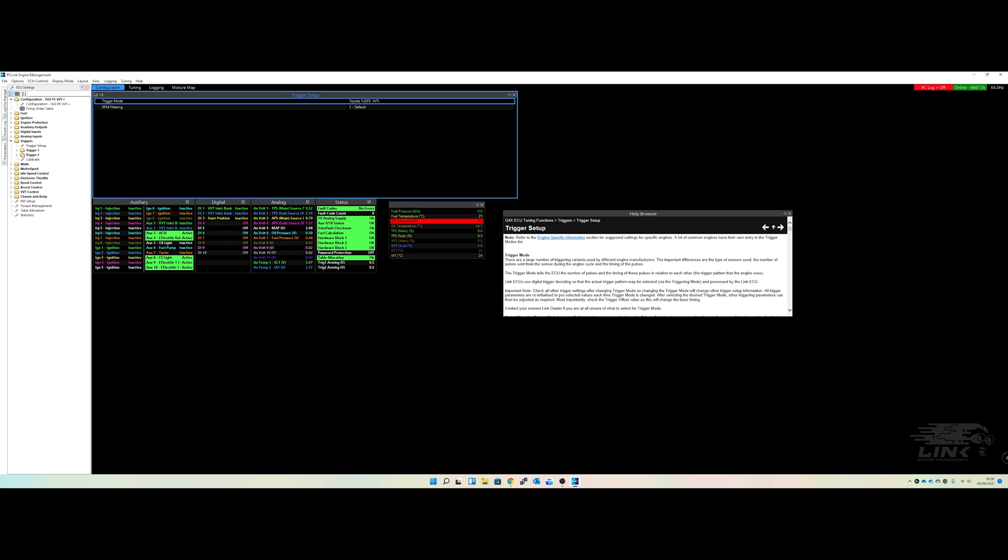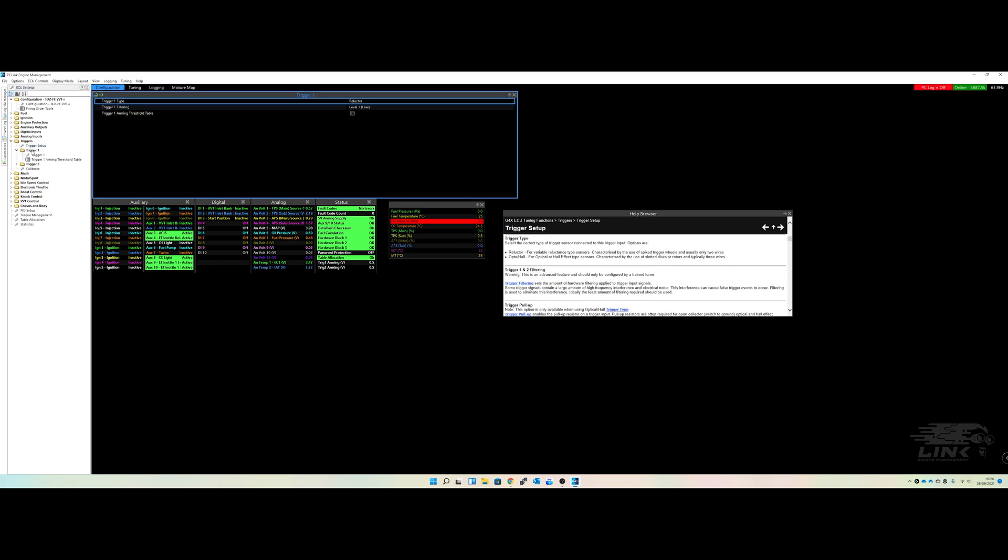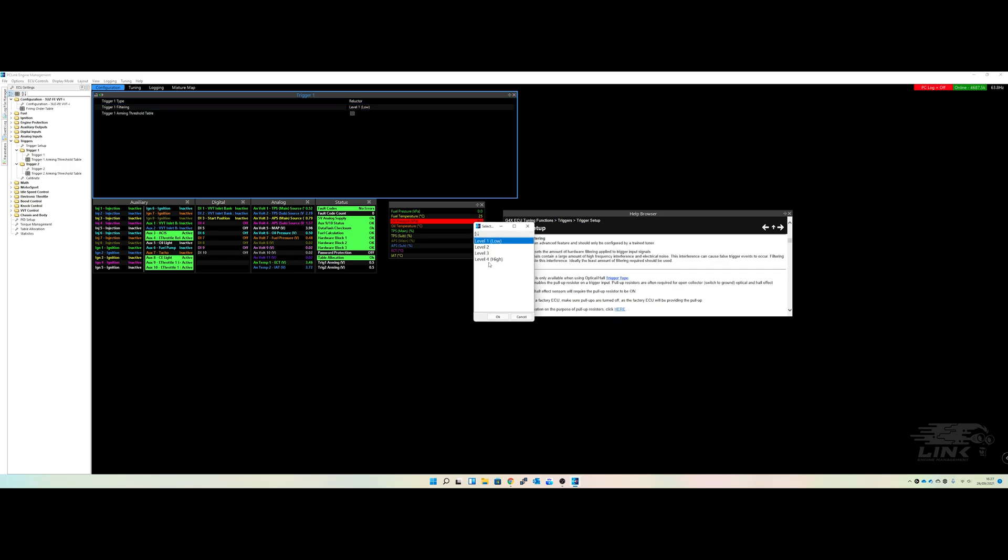Because we've chosen a preset, we just have to make sure the settings are correct. We've got 'reluctor' as the sensor type — it's a variable reluctor sensor — and the cam sensor at the front is the same. You have two types of sensors: optical hall effect style or reluctor. In terms of filtering, you want to leave it low unless required to go higher. If you're getting trigger errors, you can adjust the filtering across four different levels.